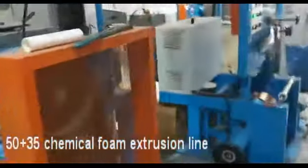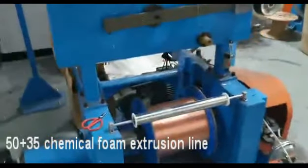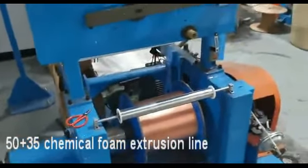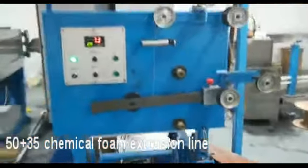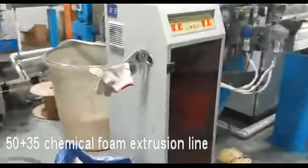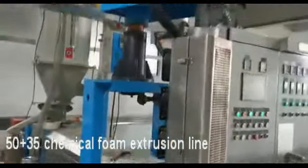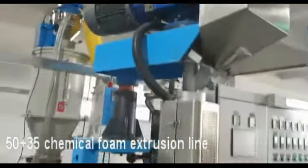Here when we go for the core cable making, this is the payoff, this is the heating, this is the main machine — two layers together.